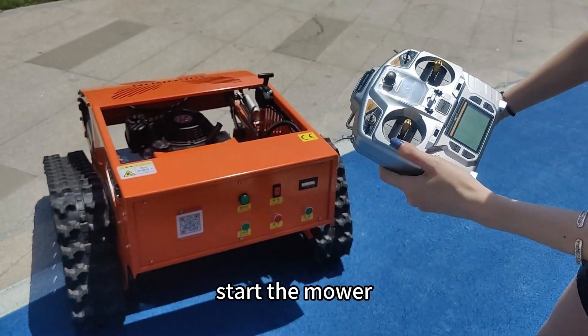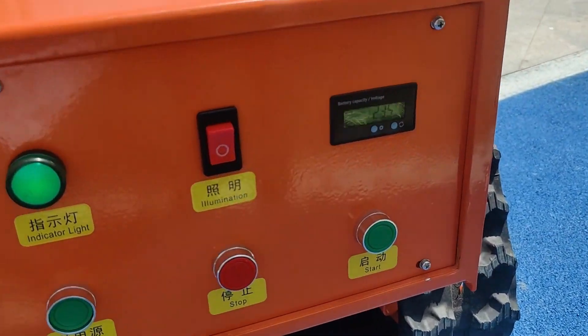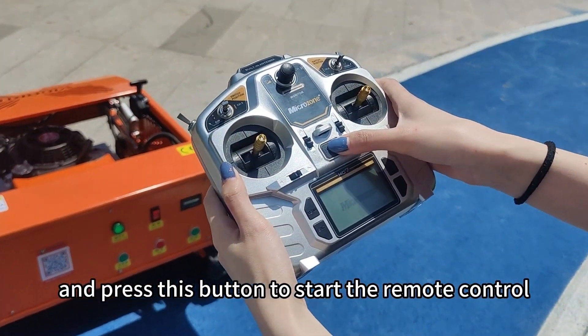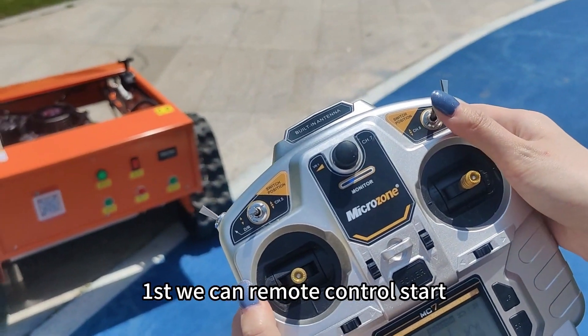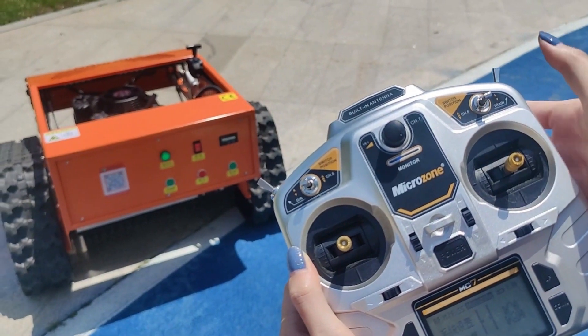First, start the motor. Then press this button to start the remote control. Now start the engine — we can remote control start and turn off.